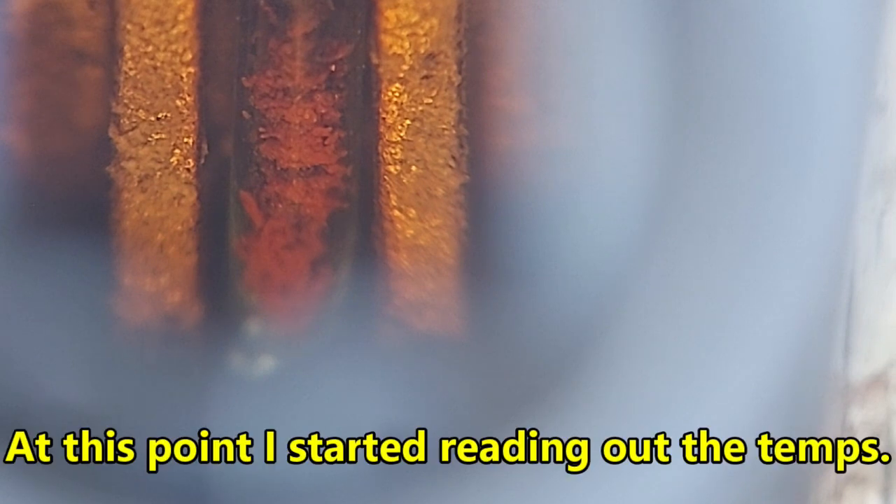After over an hour we're finally starting to get there — we're at 212°C, so we are approaching the melting point. Now at 229°C, then 230°C.